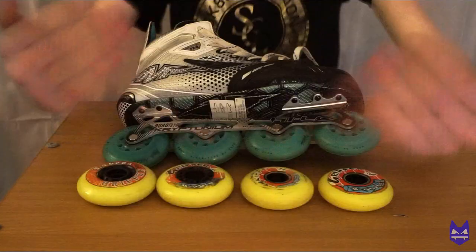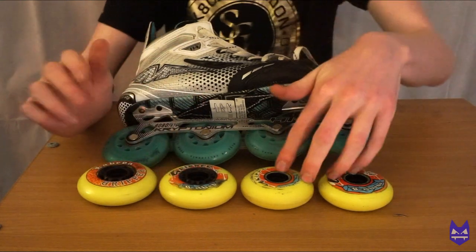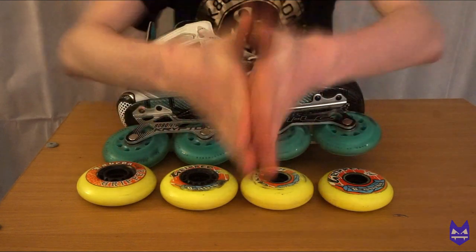Hello and welcome, my name is Sideswipe and in today's video I'm going to be showing you how to change your wheels on roller hockey skates and change the bearings. So without further ado, let's get into today's video. This is the setup that I usually have — I have two 78mm wheels here and two 76s here, and we are going to be changing these wheels onto these.